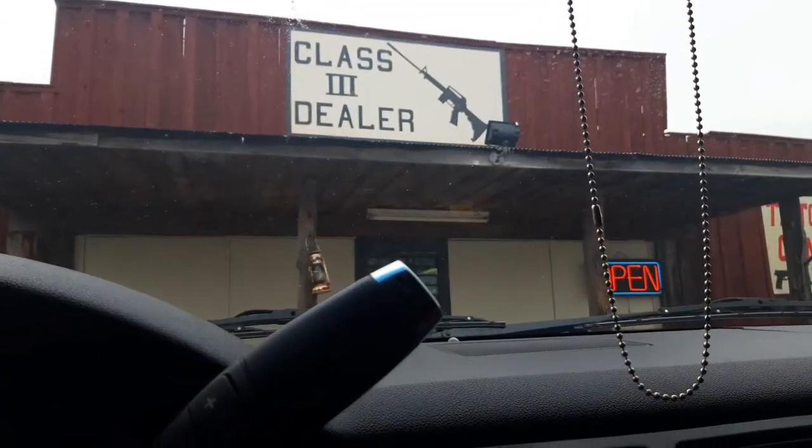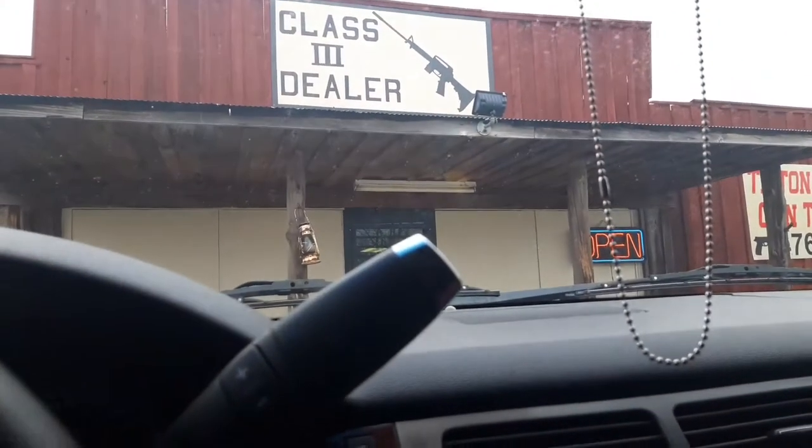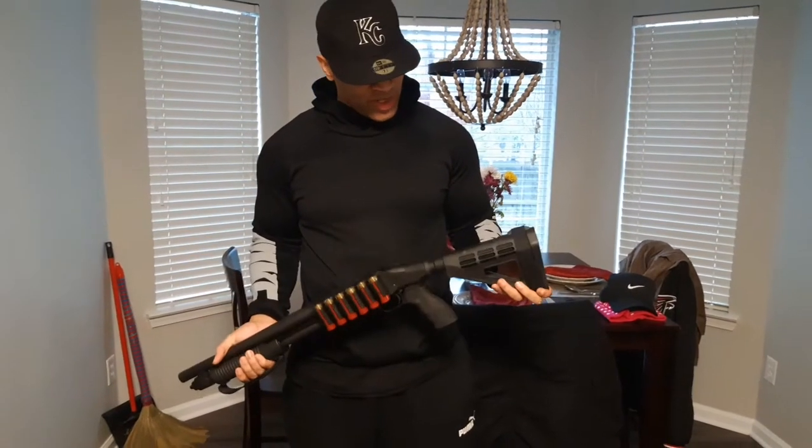All right, I just pulled up. Let's see what they're gonna do for me. All right, this is the final result — got the side-folding tactical brace.